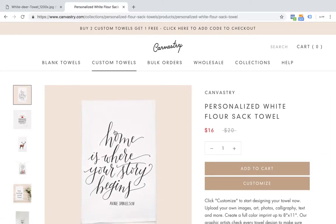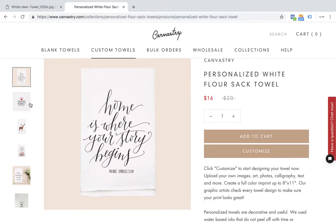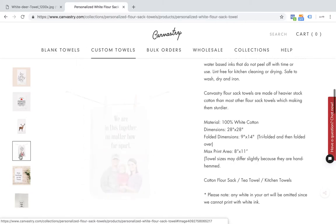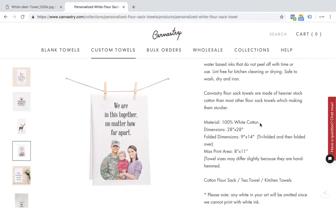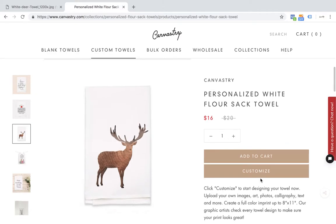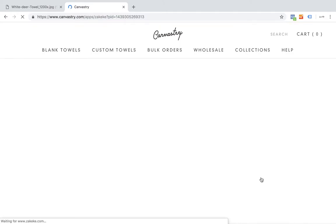This is going to take us to our product page, where I can see some examples of the kinds of things that Canvastree can print, like calligraphy, graphics, illustrations, and even photos. So to get started on designing my towel, I'm going to come up here and click customize. This is going to open up Canvastree's design tool, where I can see exactly what my towel will look like before it's printed.